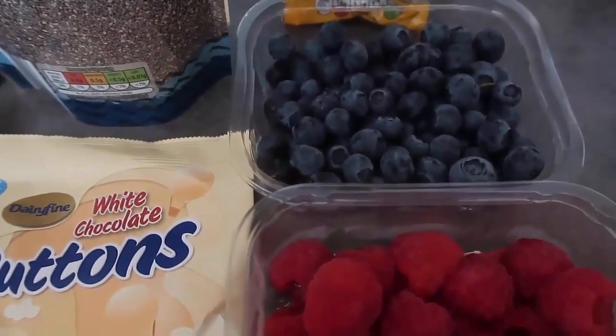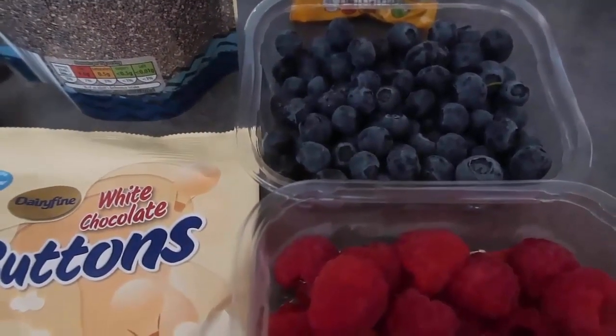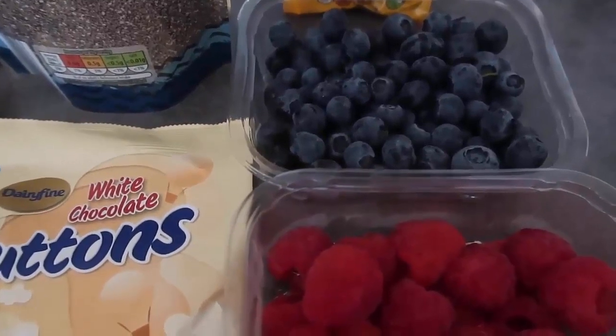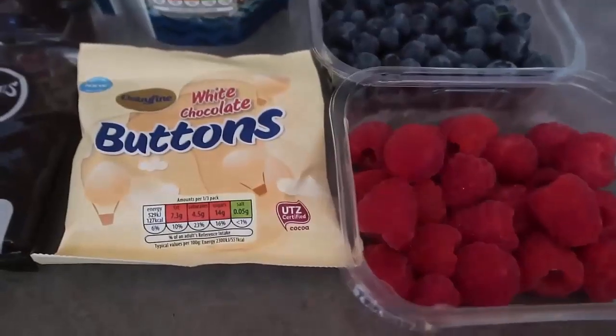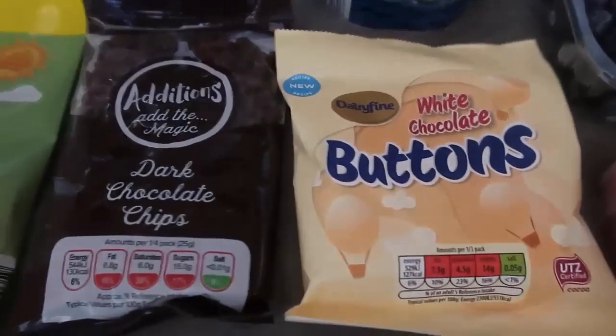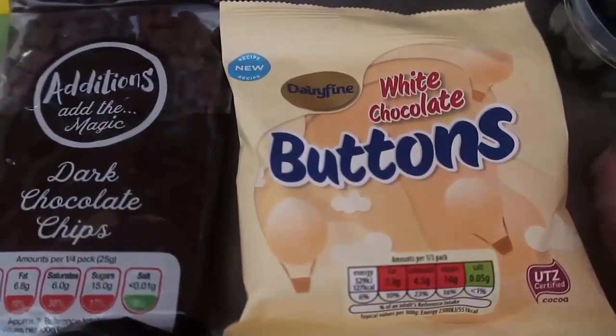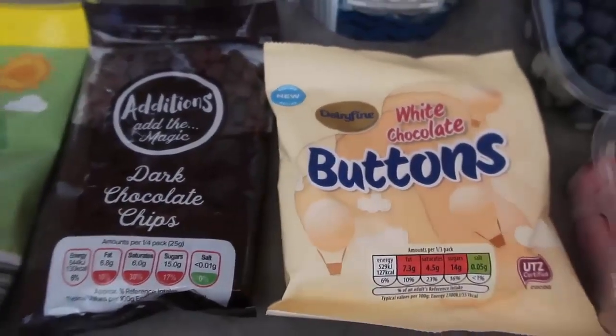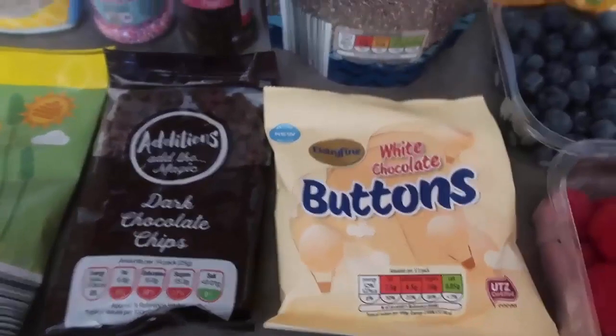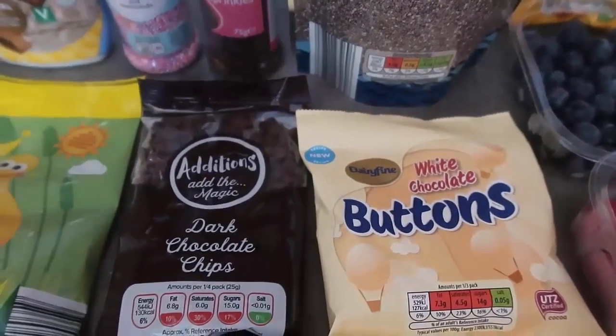I've got blueberries and raspberries — they're in season here in Ireland, so I just got a punnet of each. You could really use any fruit you like or just skip the fruit, but I do like a fruity option; it gives some people who might not want too many sweets a nice alternative. We've also got some white chocolate buttons and dark chocolate, so we've got options for white or dark.